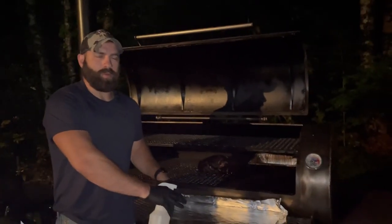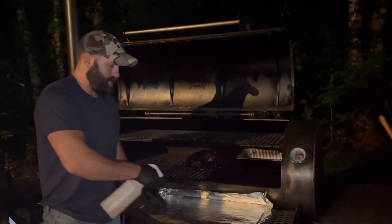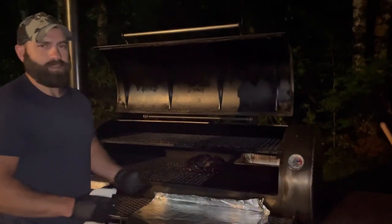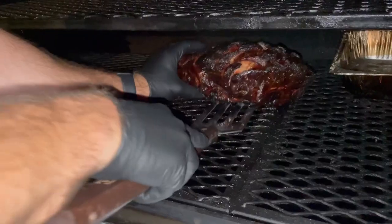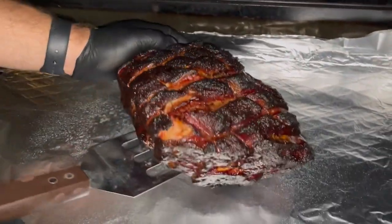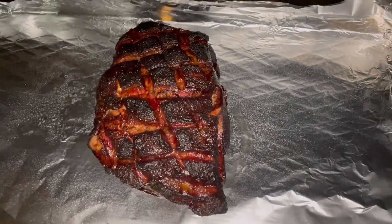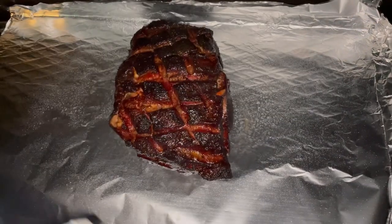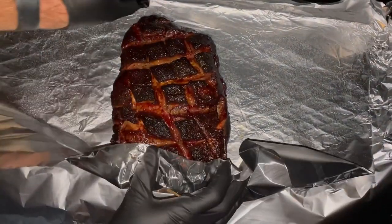I've got two sheets of heavy duty aluminum foil out here. I just spray the top layer. I'm going to take this out — I'll use a spatula just to be careful, I don't want this pork butt to fall apart. Just be careful taking it off the smoker. I'm going to hit it again with the spritz — just apple cider vinegar and water — and then wrap it up tight.